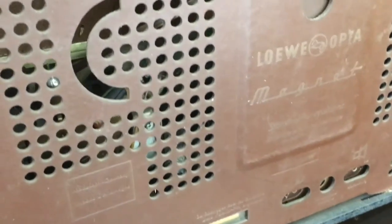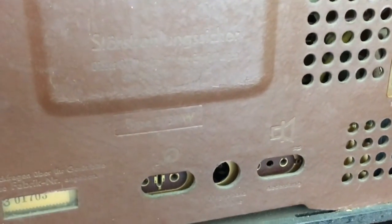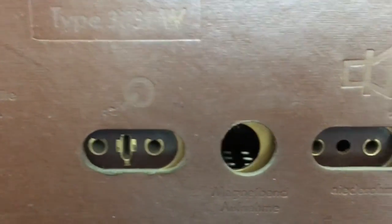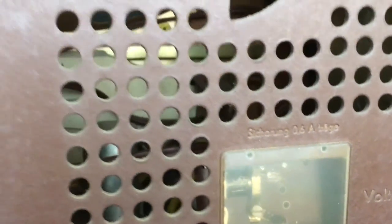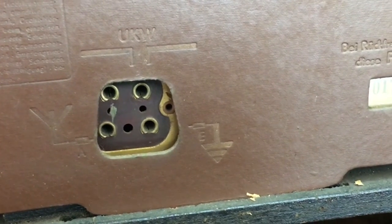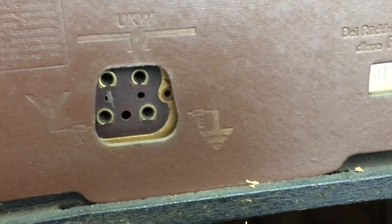What I do notice is that there is a foot missing, which shouldn't be a problem. The back is fine. A lot of the labelling has gone very, very faded, which is okay. That's the gramophone input, followed by a hole there, and then the external speaker. That's your mains going in there, mains voltage selector and fuse. Over here we have the antennas — one will be the internal or external dipole for FM, the other would be a long wire antenna with a ground connection.